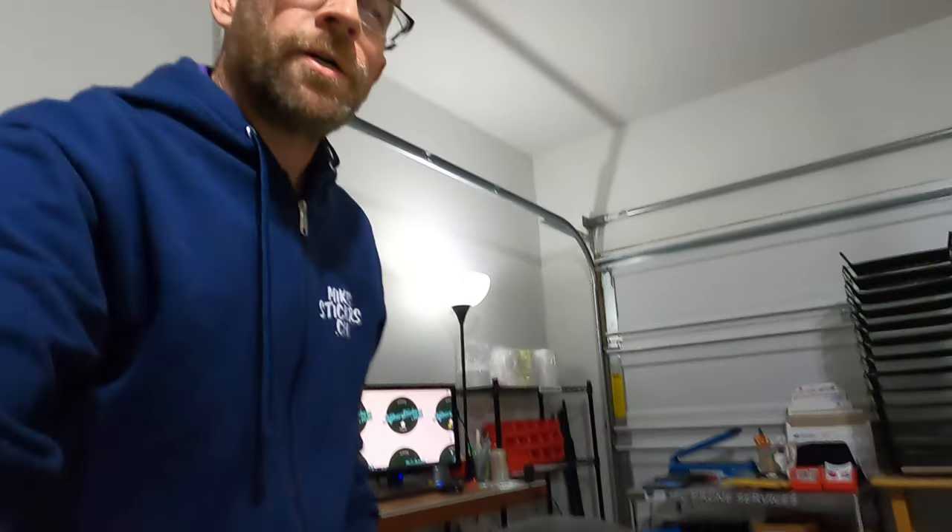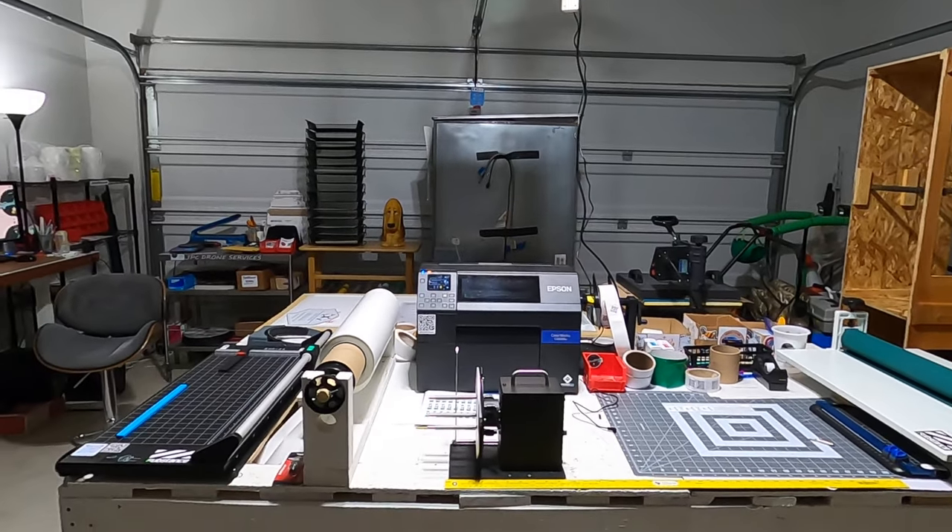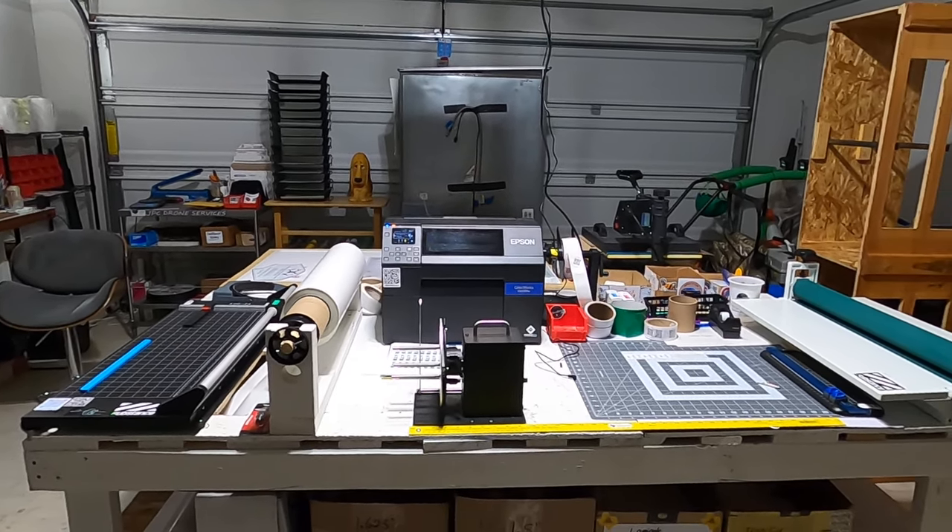Hey guys, I want to show y'all a little tour of the shop. It's not a hundred percent complete yet, but this is what I'm working with right now. I've got my main table over here which has my Epson color works C6500 AU for making labels.